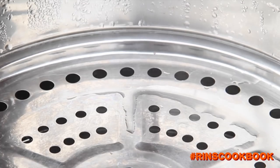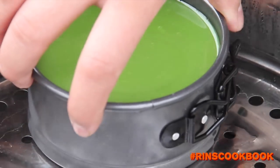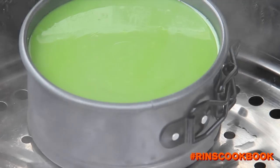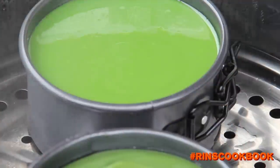Heat your steamer on high heat, then turn down the heat to low. Add in your Surimuka. You want to make sure that the lid is slightly ajar so that the top layer will not crack and look ugly. The name of this dessert is Beautiful Face after all — that's why the lid position is so important.